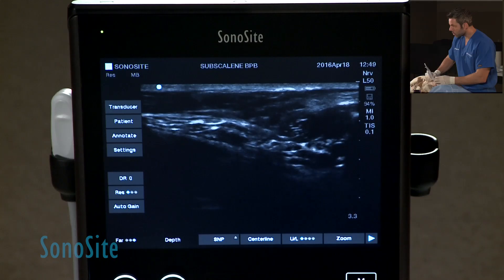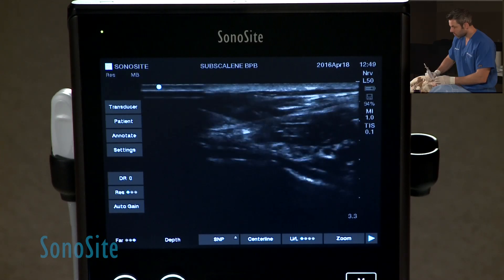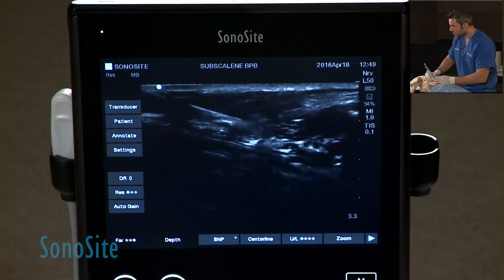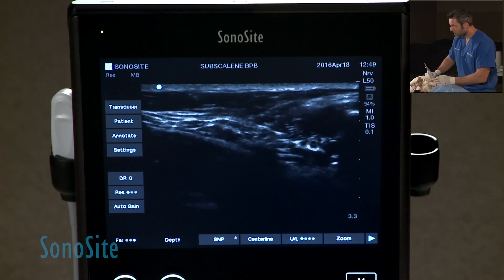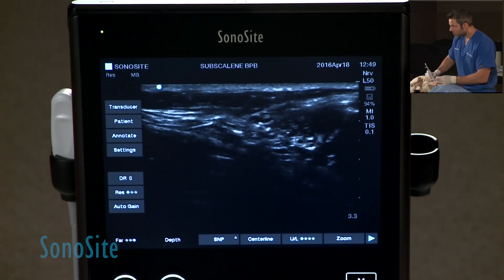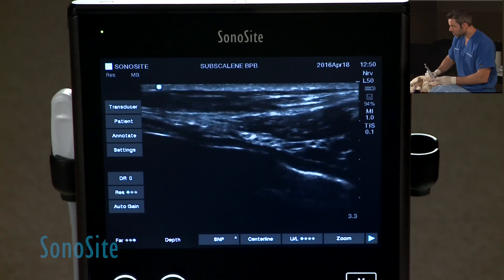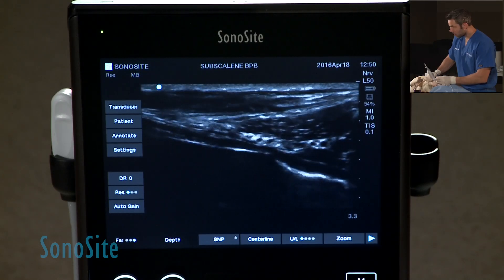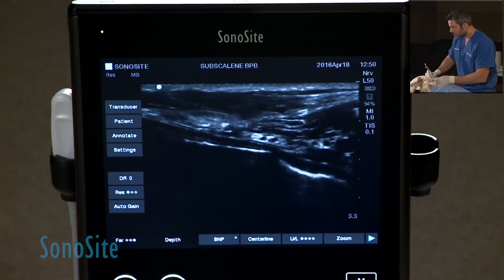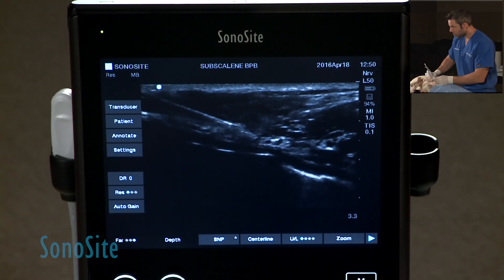With that, I'm going to be moving my needle cranially towards a more cranial portion of that block. When I'm doing this, if the neurostimulator is on, you're going to see the contraction changing because you're changing the nerve roots responsible for the innervation of different muscles. Now I'm coming to the most cranial portion of this plexus, and you can see my needle on that most cranial portion.